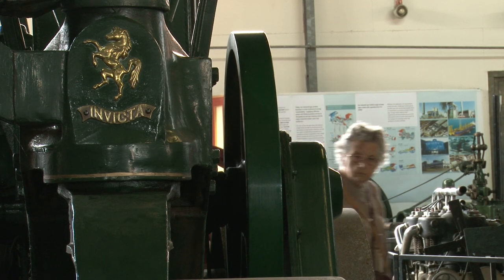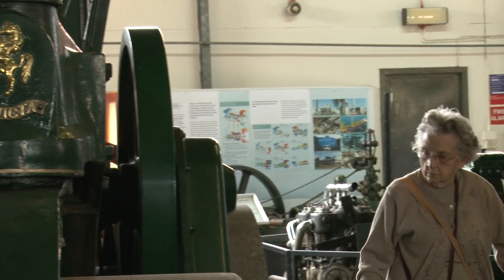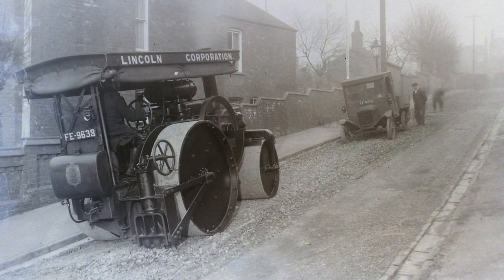Oh yeah, Overland Barford. This is a proper linkage one because it's got a linkage to a registration. They were quite common to us when we were kids. I remember seeing them in the school yard, watching them.